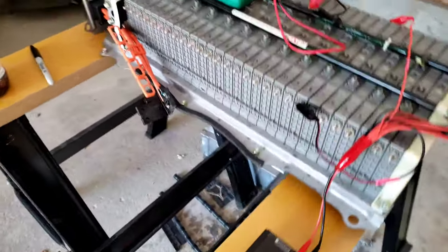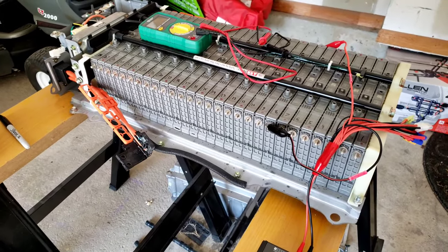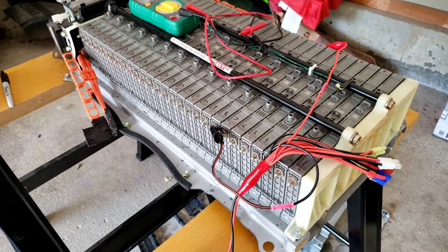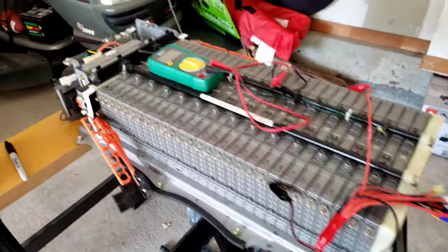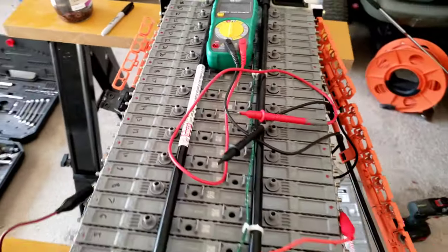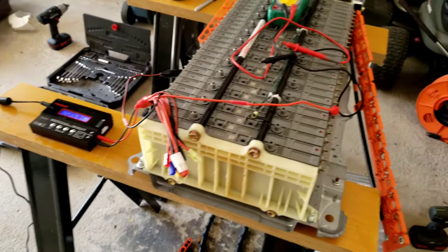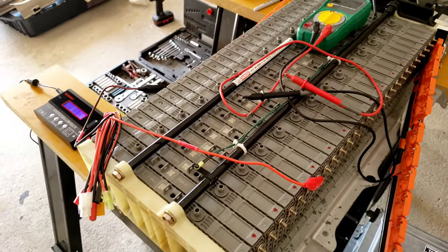Hello everyone, welcome back to the channel. Last video I talked about how to diagnose a failing hybrid battery, specifically on the Gen 2 Priuses, and today I'm going to show you what it looks like once the pack has been disassembled and how to actually take a look at those individual failing cells. What I'm doing here is going through and reconditioning the rest of the pack so that it'll be good to go once I put it back into the vehicle.